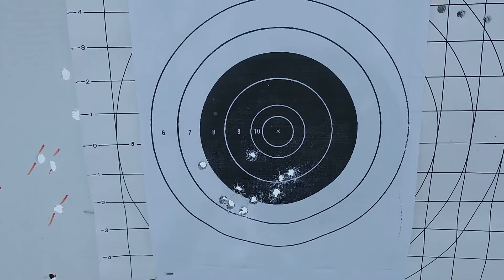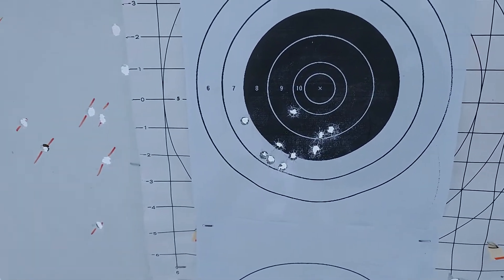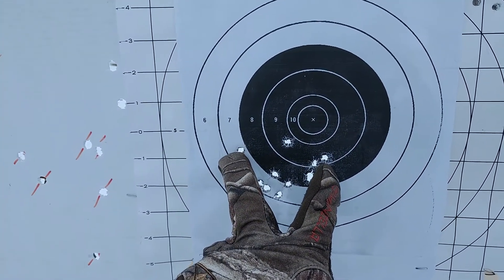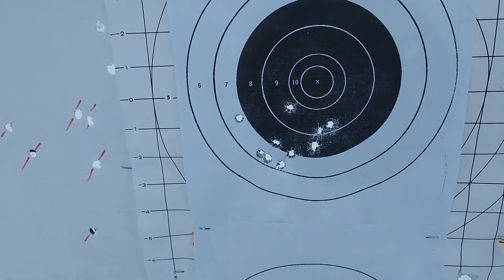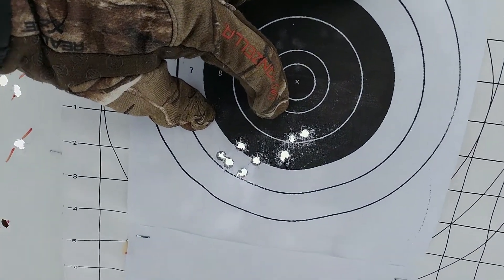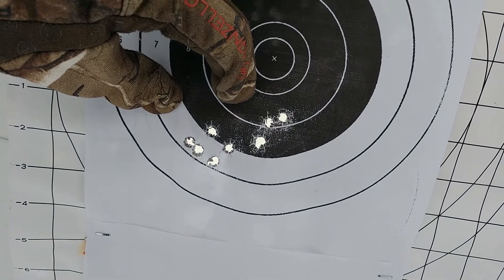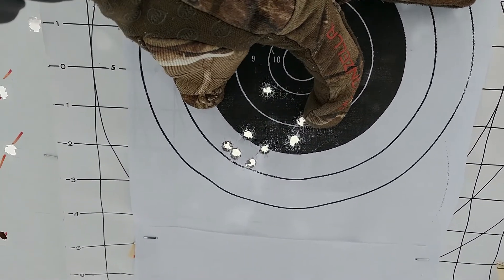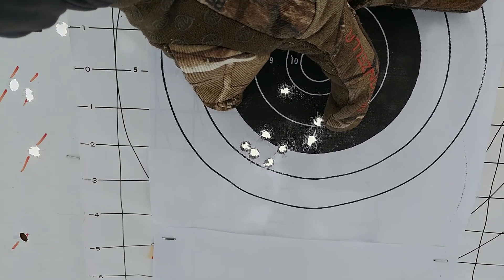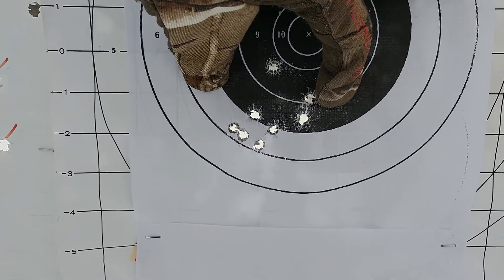Now let's talk about how the mandrel did. Just on initial off-the-cuff glance, this looks like a better group. Comparing the extremes it is better, but ballparking it it's not too much better — still about three inches. However, let's take away two flyers — wow, that looks definitely a lot better. Still a little under three inches, but a much tighter group than the other one.